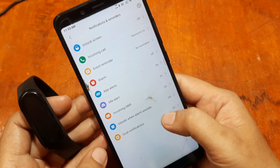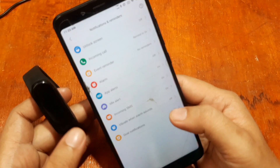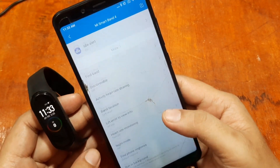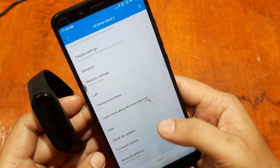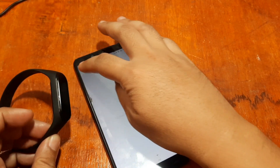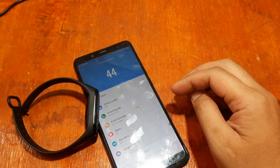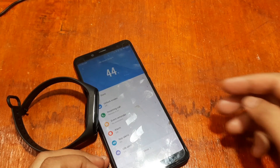You can also enable incoming SMS and app alerts, as well as event reminders. We have successfully set up the new Zep Live app for our wearable. If you have any questions regarding the app, please drop a comment below and we'll try to answer your queries.